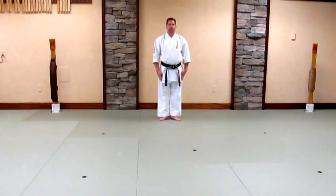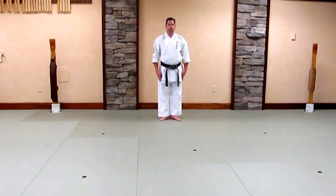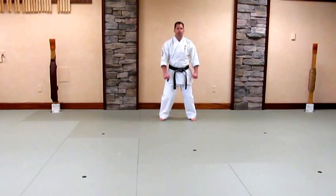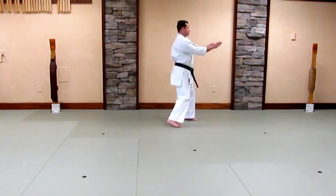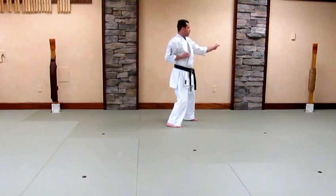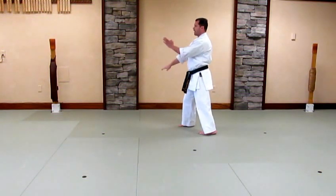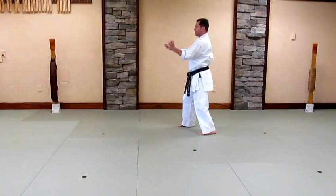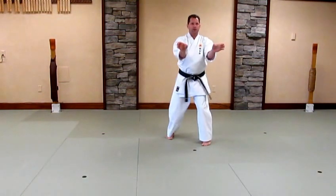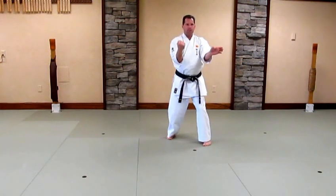I come to attention in musubidachi. I bow. My left foot opens into yoidachi. I come into hirate kamai — open hand guard. Look. Pivot turn. Set. Block and grab. Punch. Look. Pivot turn. Set. At the body line. Block and grab. Punch. Look to the front. Pivot turn slide. Set. Block grab. Punch. Punch.